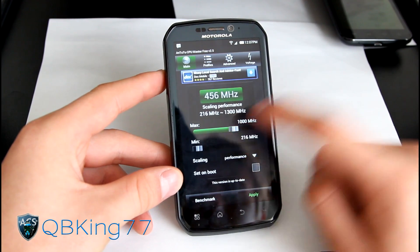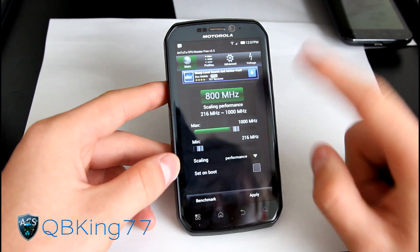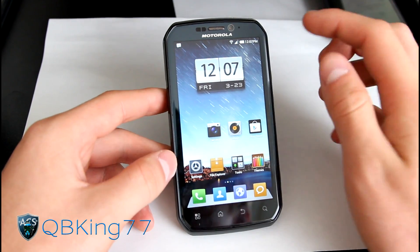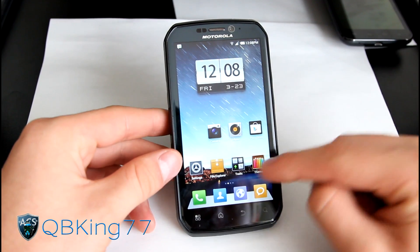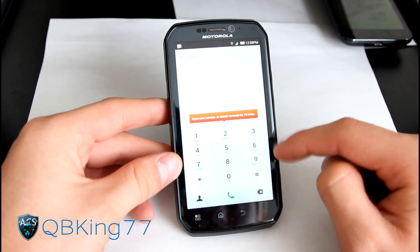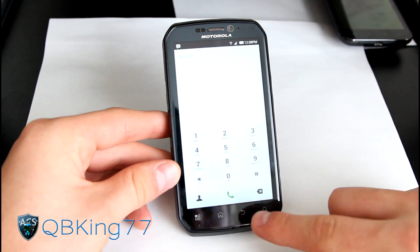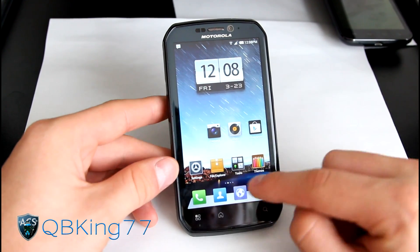You can drop it down to stock 1 GHz, hit Apply, and try it out. If you have any issues, reboot. Don't hit Set on Boot until you know it works. Now I'm back down to 1 GHz, which will help save battery. The ROM also has a different dialer style — you can go straight to contacts and make a call, and those will get themed as you add different themes.